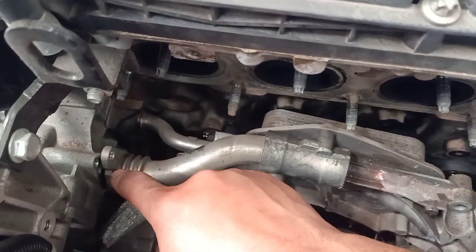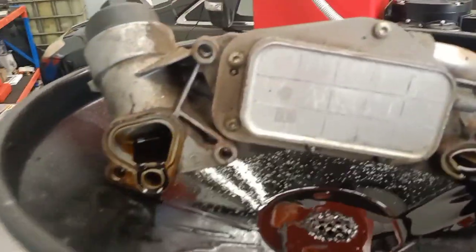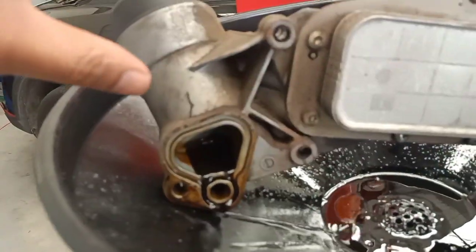Once you have all the bolts removed, you should be able to remove the assembly. The pipes are held in by O-rings — there's an O-ring on this side and another one on that side — so gently slide it out. The housing is now removed.